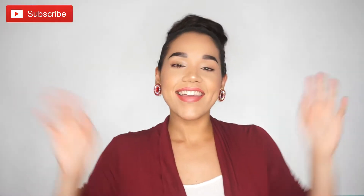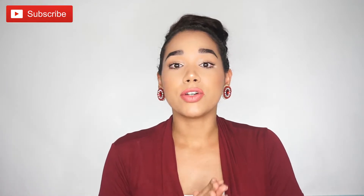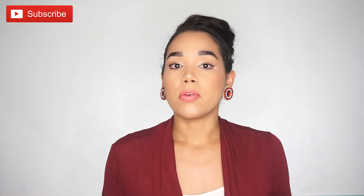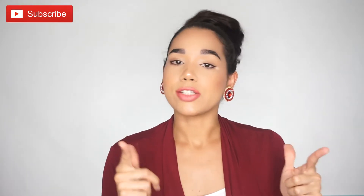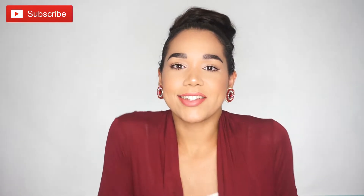Hey guys! Hi! Darlene here. Thank you so much for coming back. On today's video, I'm going to be showing you my go-to looks for my hair. I personally like to have very effortless, easy hairstyles. So before we get started, don't forget to subscribe, hit the like button if you like this video. Without any further ado, let's go ahead and get started.